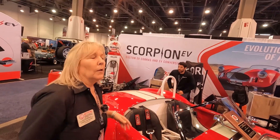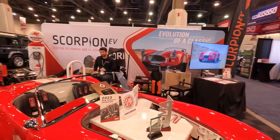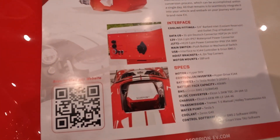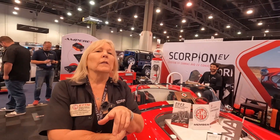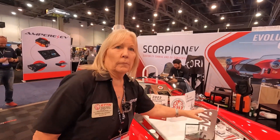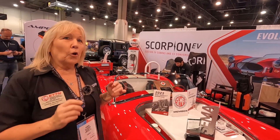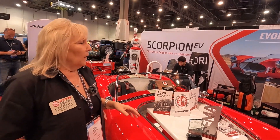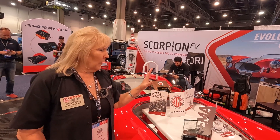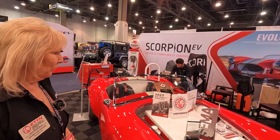Where do people find you if they have more questions? We're at scorpion-ev.com, or there's a QR code right there that takes you right to the website, and all the contact information is there. This award means more to us than we can possibly put into words. Here at SEMA, how many people work so hard to get their dream car here — hundreds, maybe thousands — and to be recognized for best engineered vehicle, we're speechless, humbled, and grateful. Congratulations and well deserved — thank you, Karen.